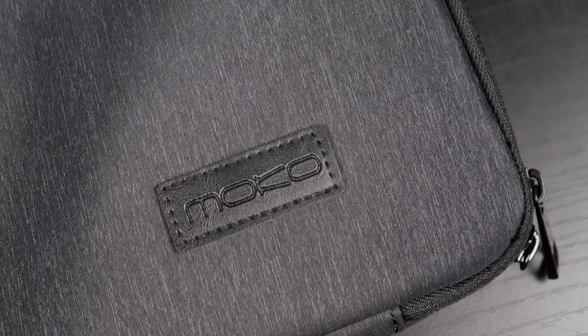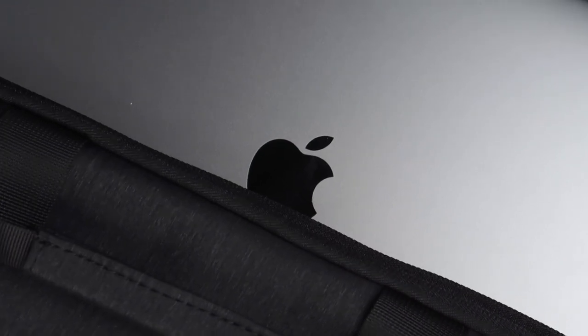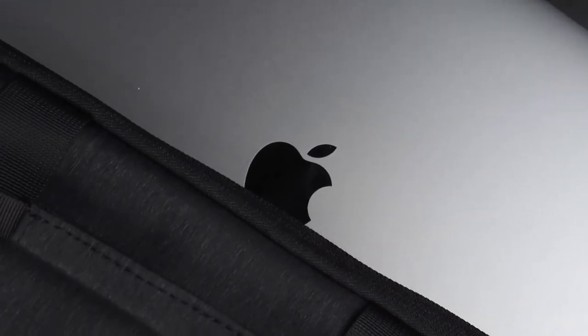Before we even get into it, I just want to say the design of this bag is absolutely great. I love the heathered dark gray look — it's like literally everything that I live for. The dark gray, the heathered texture, it looks so great. I'm a really, really big fan of it.